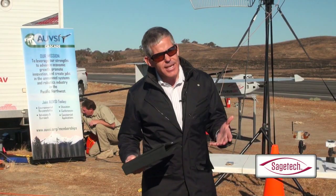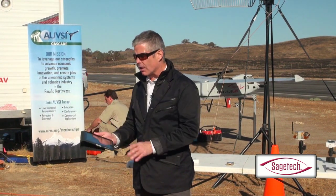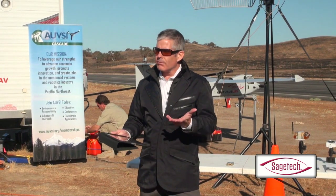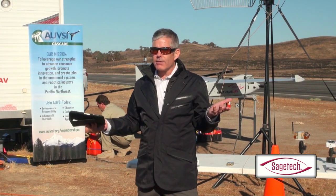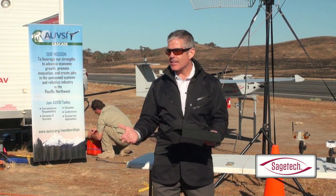So in a sense, this demonstration is somewhat anticlimactic. You're going to look at the chart, you're going to see a couple of icons on there, a couple of airplanes — and then what? You're done. It's really that simple. But the point here is: it's that simple.